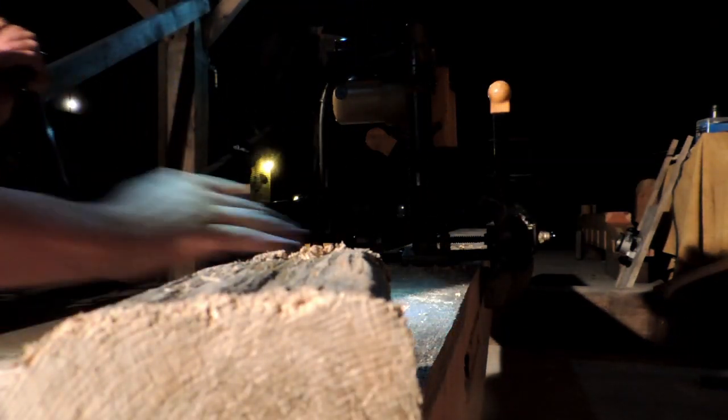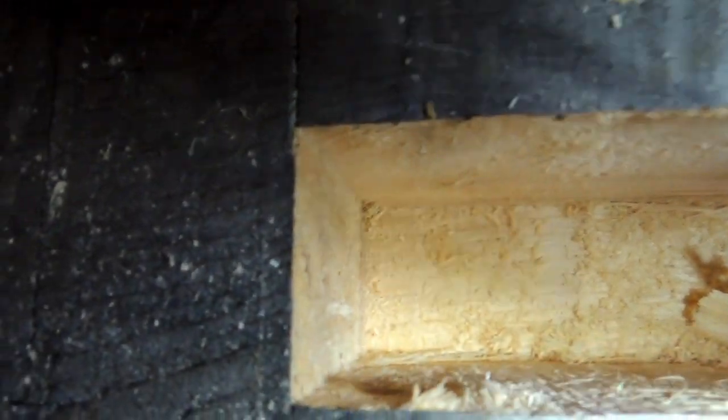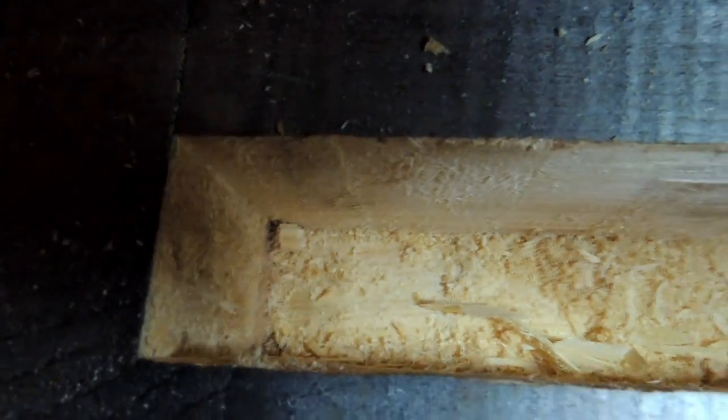Not bad. Let me show you what we got here. That's the kind of job that mortiser does — it's not perfect, but it's really pretty damn good. Now you see I had to clean out the bottom corner right there, because if you look down in there, it's rounded. You go back there and it's square. I'm probably going to have to go a little bit deeper with this one, but not too bad.